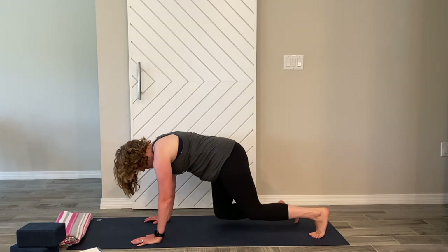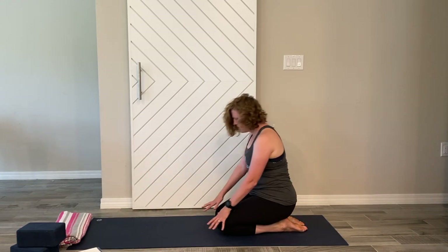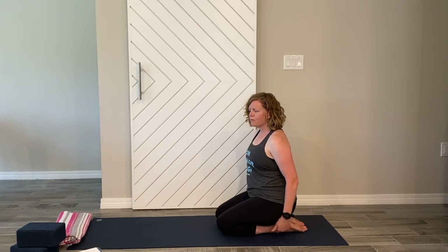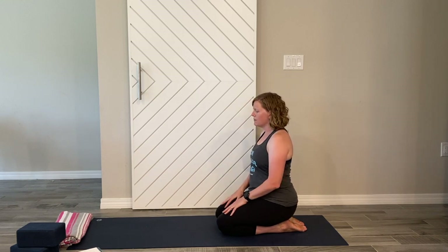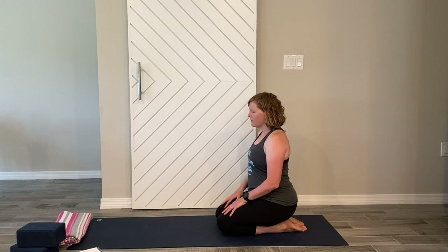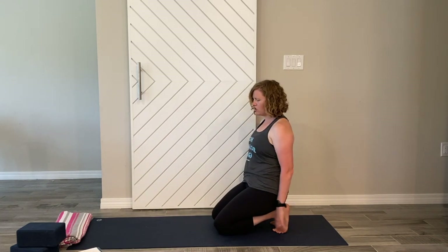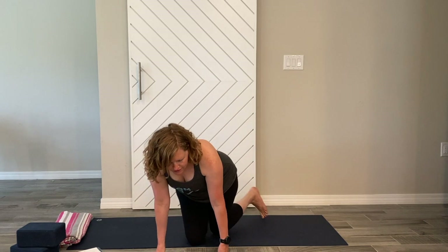Drop the knees and put your feet flat on the ground — come back to rest in this pose for a second, stretching out the top of the feet. That's something we don't do a lot. Just breathe nice and tall. Come up for a second, move your feet, tuck the toes and come back again — stretch the toes out a bit, definitely here. Then come back with feet flat.